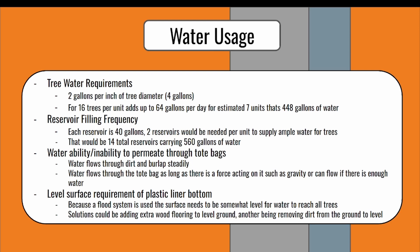Water flows through dirt and burlap easily, but would only flow through tote bag material once there's enough weight or holes. The flood system that we are using will need a level surface in order to water evenly. That means either adding extra wood or removing dirt to make the ground more level.